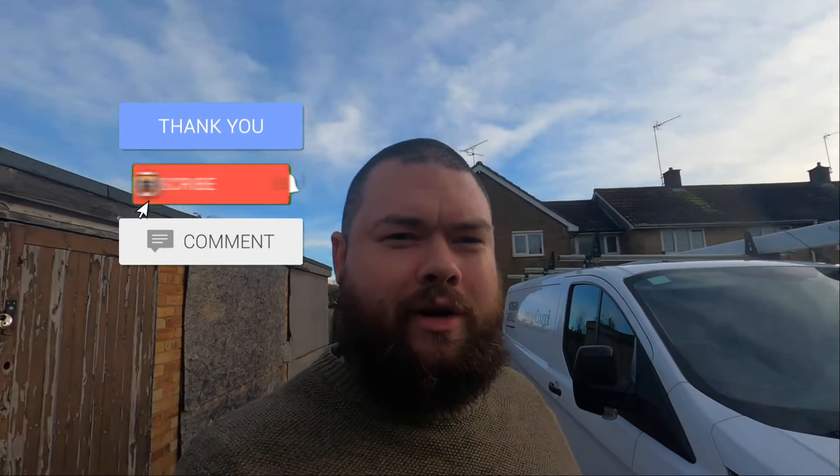Before we get started with the video — brand new channel, you know how this goes — subscribe to the channel, click the bell, like the video, leave a comment. Let's grow this channel; it all helps. It's the second channel I've had to do now and I really want to get it kick started, so please do all of that stuff. It really helps me out and makes all this worthwhile.